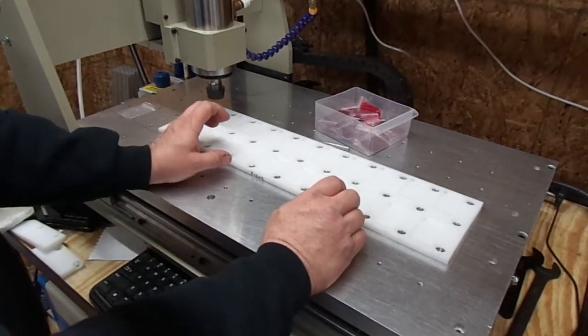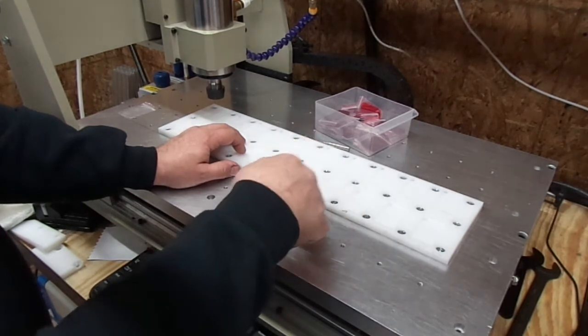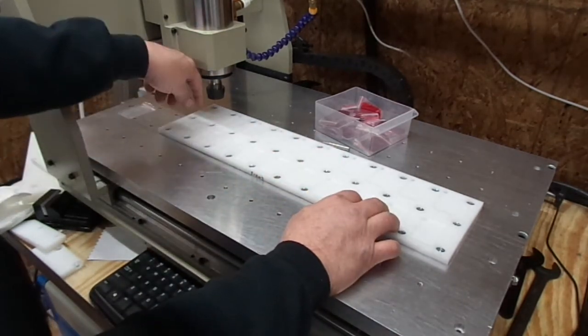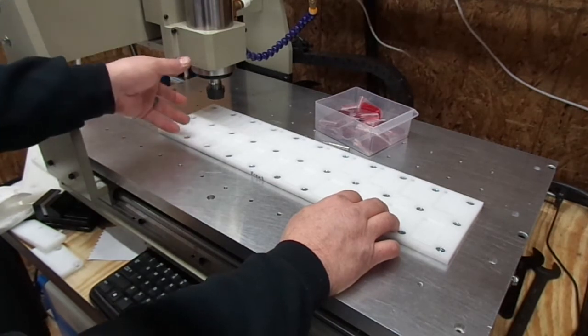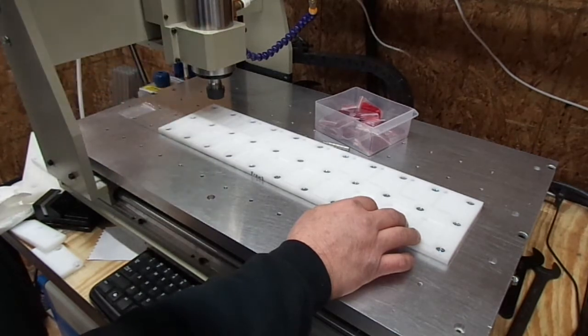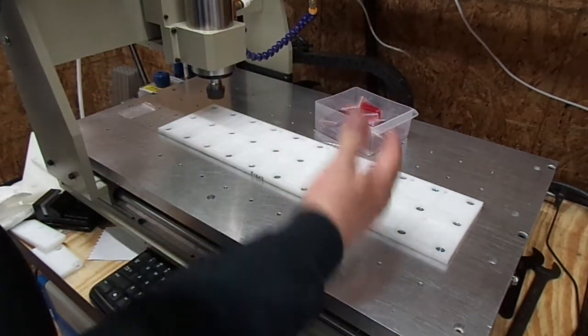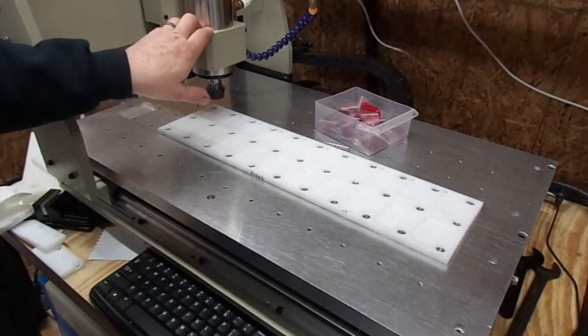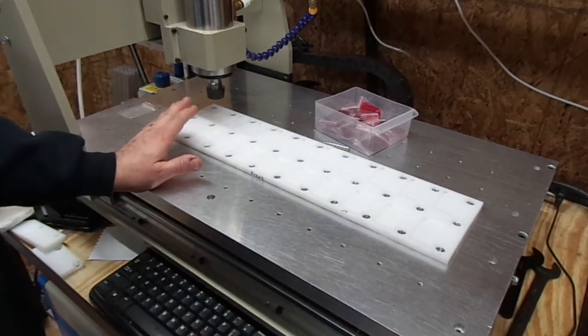So we deleted the G28 G91 Z — normally it's Z0. When it finishes, the G28 tells it to go back to machine coordinates Z0, which is all the way up, and then it runs the next fixture. Let's run this without the G28 in the line of code.